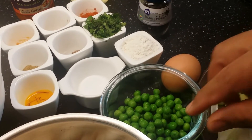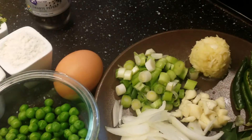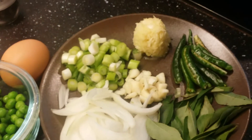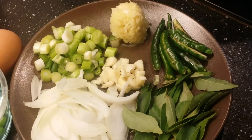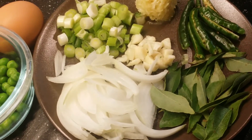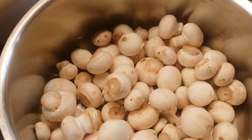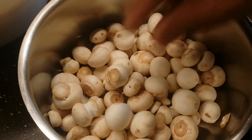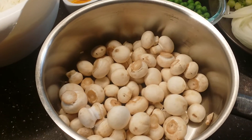Frozen peas, spring onions, 2 tablespoons of ginger garlic paste, around 7 to 8 green chilies sliced, a few curry leaves, and one medium sized onion roughly chopped. I also have some mushrooms — this variety is very small in size, but if you have big ones just chop them into small cubes.